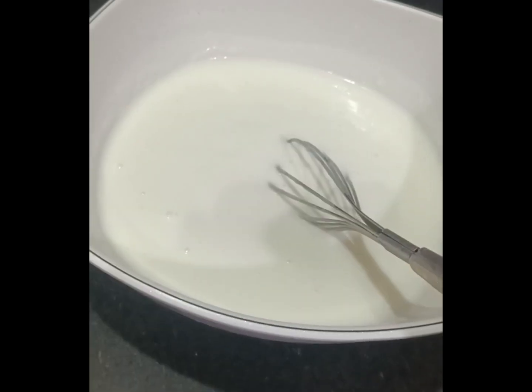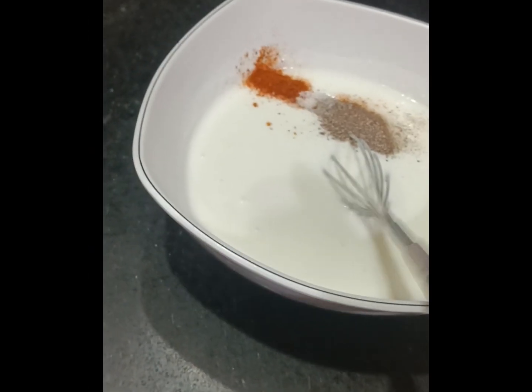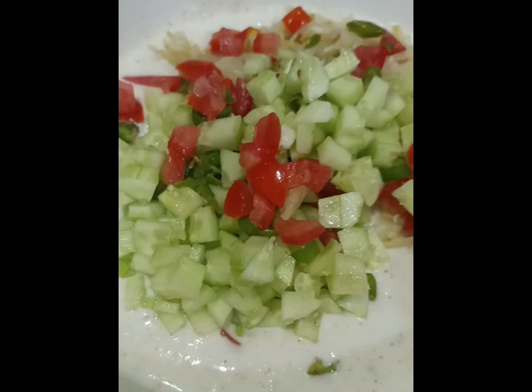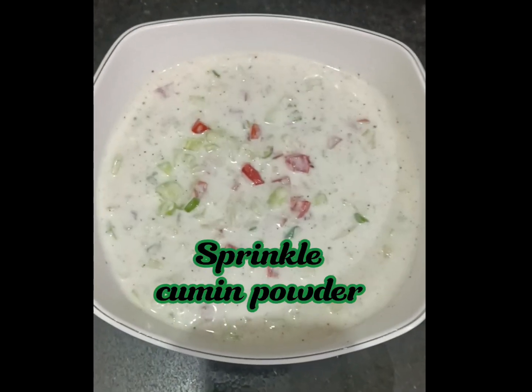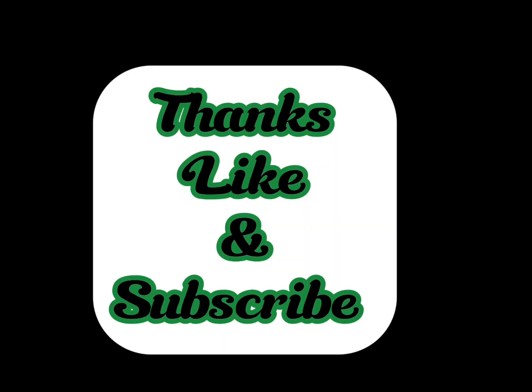Cut three green chilies in half. In half a kilogram of yogurt, add salt, one teaspoon red chili, and one pinch black pepper. Add the tomatoes, cucumber, green chilies, and boiled bottle gourd, then mix together. Sprinkle cumin powder and combine the bottle gourd and yogurt mixture.